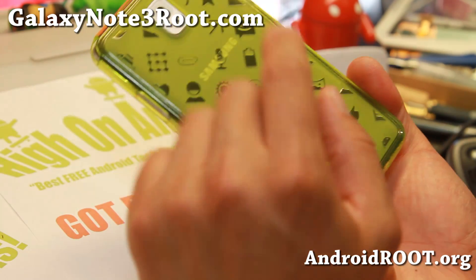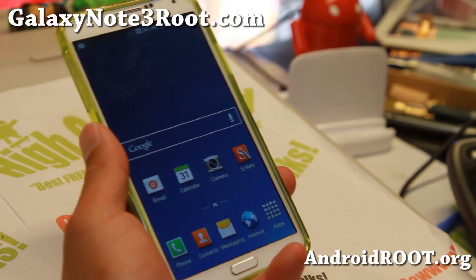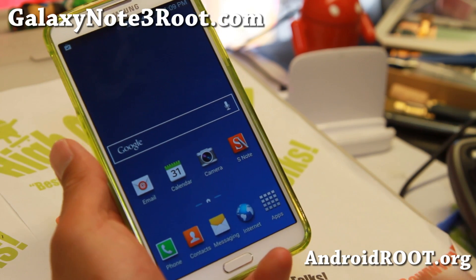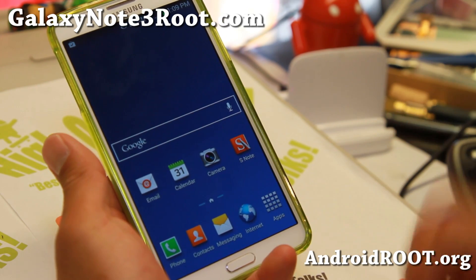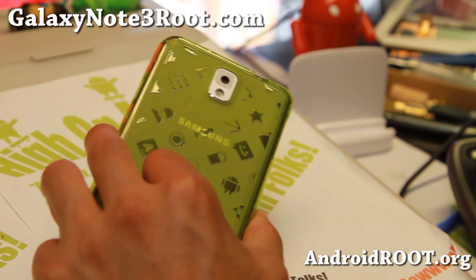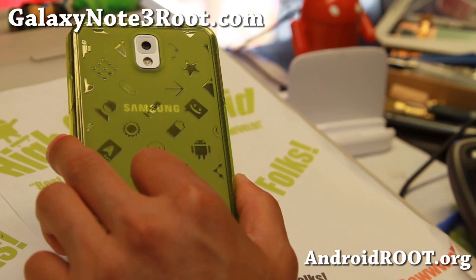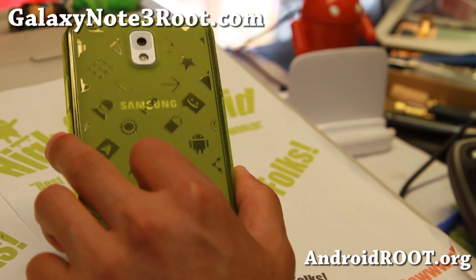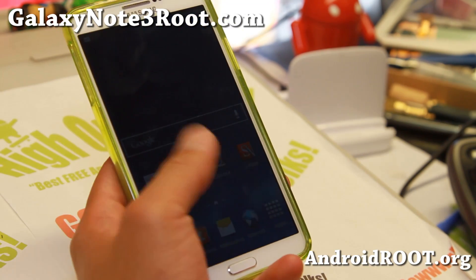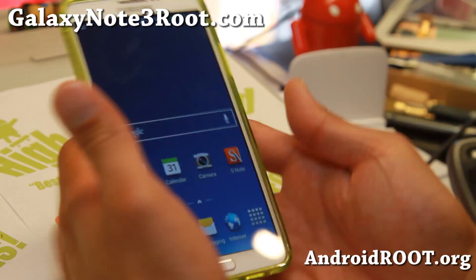Now you should be fully rooted on the AT&T Galaxy Note 3. If this video helped you root your Galaxy Note 3, don't forget to donate to the developer Design Gears, XDA user — I always have links to credits at the end of my website. Even a dollar should help since this guy is the one who found the root and he fully deserves it. Don't forget to sign up for my email list at GalaxyNote3Root.com — we update you once a week with tips, no spam, just Note 3 stuff. If you're on YouTube, hit the like and subscribe buttons. I've got the Verizon Note 3 root coming soon on this channel.